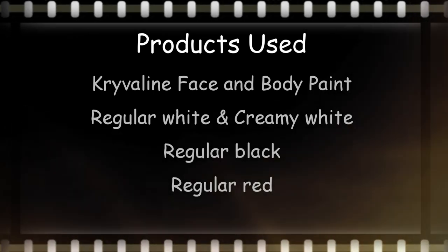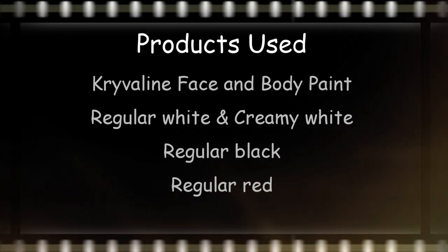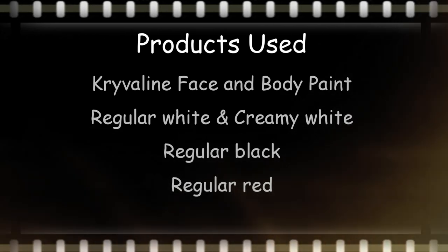I hope you guys like this! All of the products I used in this video are listed down below, as well as where you can buy them and links to my Facebook, Instagram, Snapchat — all that fun stuff. I'll see you guys soon in another tutorial!